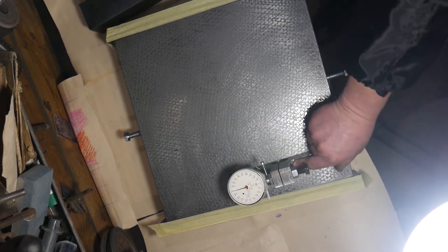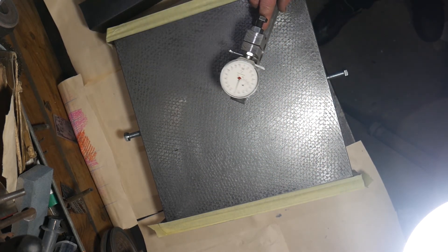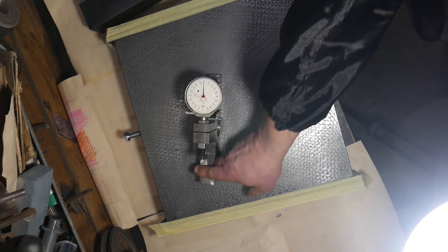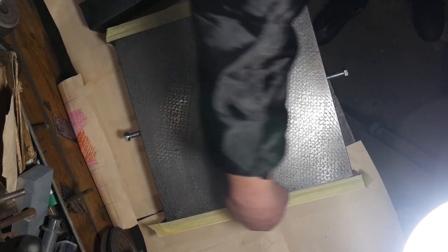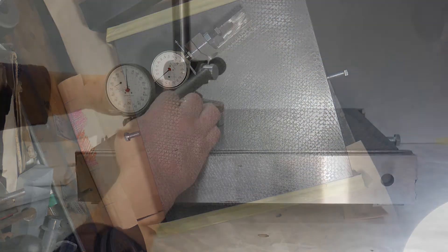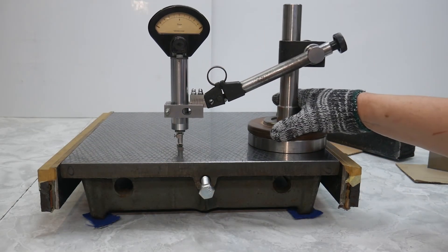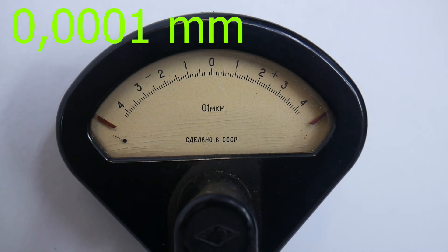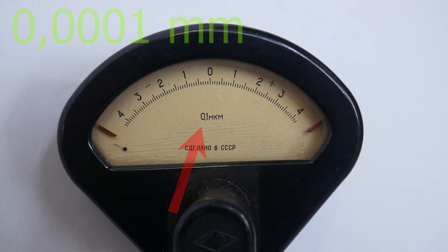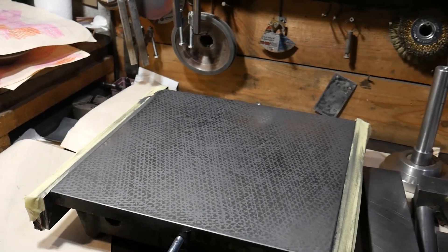Comparing the surface plate with other devices — one division of the scale is one tenth of a micron. I am glad to meet you. Thank you for your attention. Goodbye.